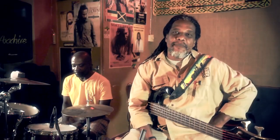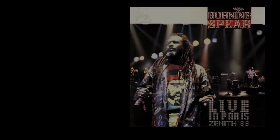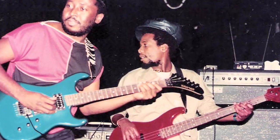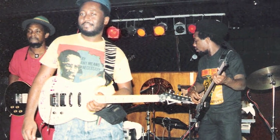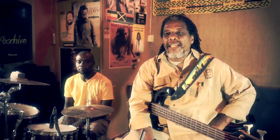Hey, greetings everyone. My name is Devon Bradshaw, bass player slash producer. In the 80s I was with Burning Spear — we toured all over Europe, Africa, through the U.S. My band, Japassels, toured the world with Garnet Selig, Sanchez, Cockatee, Tony the Rebel, a lot of artists. And now I just want to share with you some vibes on how we do with the reggae.